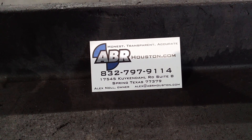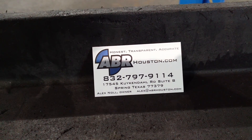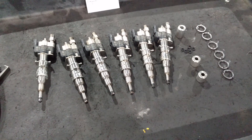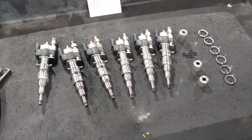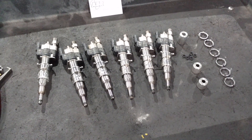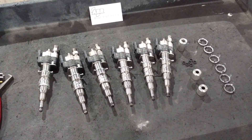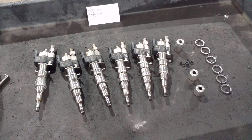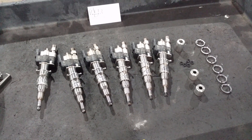Hey folks, Alex from ABR Houston. I wanted to show you the next little thing about these tricky N54s when it comes to putting them back together again. These are the injectors that came out of this N54. N54s were in 2007 and up 335s. They were then replaced by the N55s — basically the same idea, but there's a different injector in the new ones. So we'll go off of these.